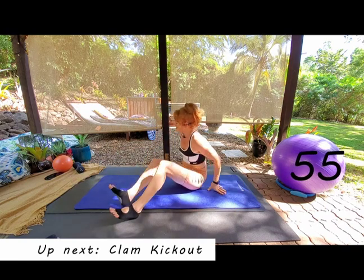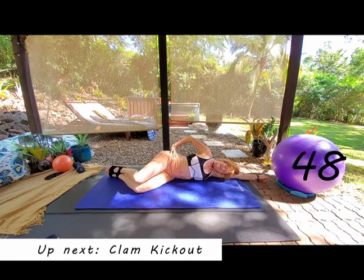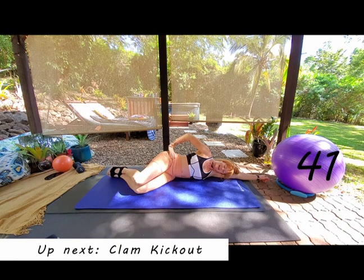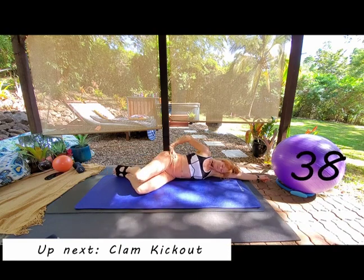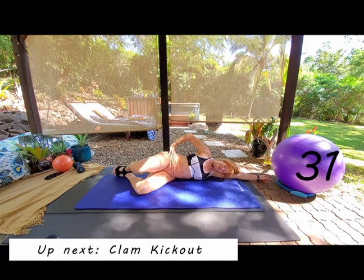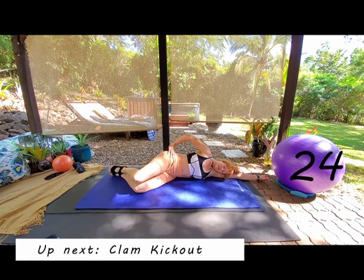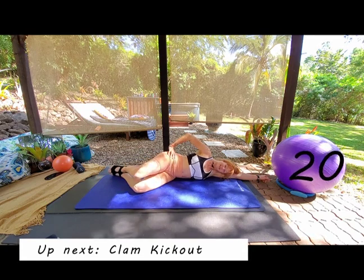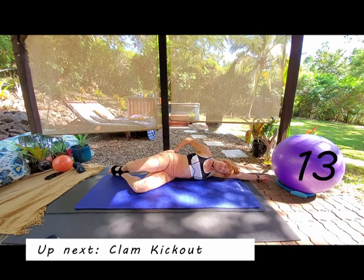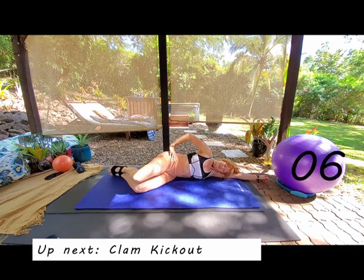All the way over to the other side — set yourself up for your clam. Classic clam: heels in line with the bum, one nice long straight line, squeeze those heels together. Inhale T-zone, exhale peeling that top knee up, inhale knees down, exhale to peel. Don't let this hip rock backwards — just activating this glute. Quick body scan: chin tucked, shoulders down and back, nice neutral spine. Really activating this glute medius — you should feel it all fired up under your fingers.